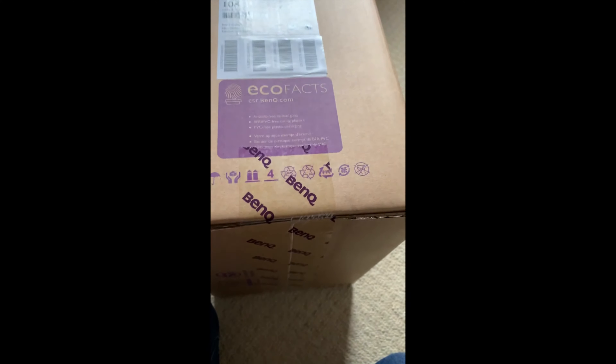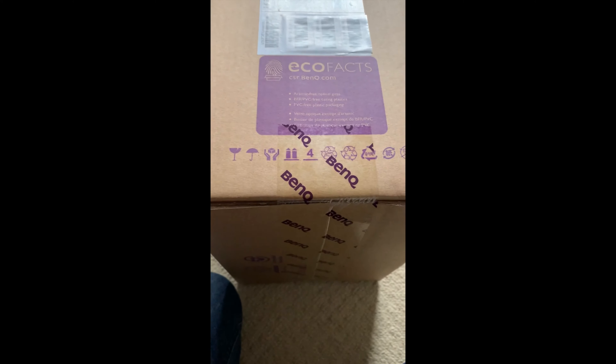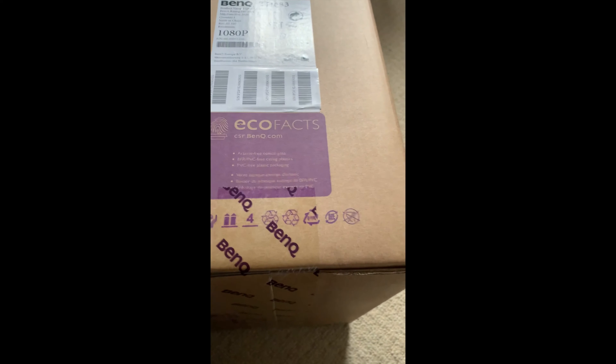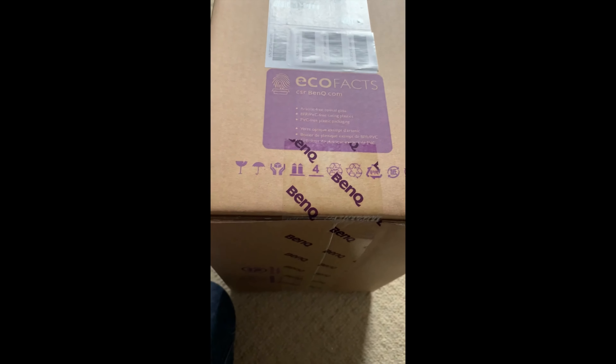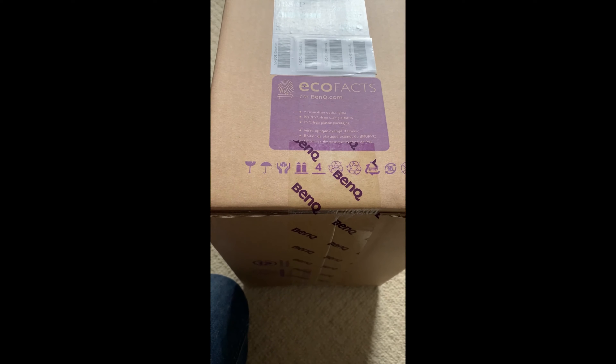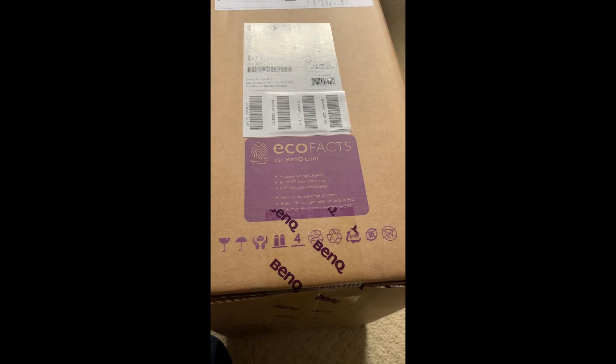There are loads of cheap under £100 projectors on Amazon. We tried out one of them, the Elifas, and didn't really get on with it at all. It was quite inconsistent, mainly in connecting with the different devices we needed through AirPlay. It wouldn't work properly with Apple TV or Netflix. So this is a significant upgrade on that and let's see how we get on.